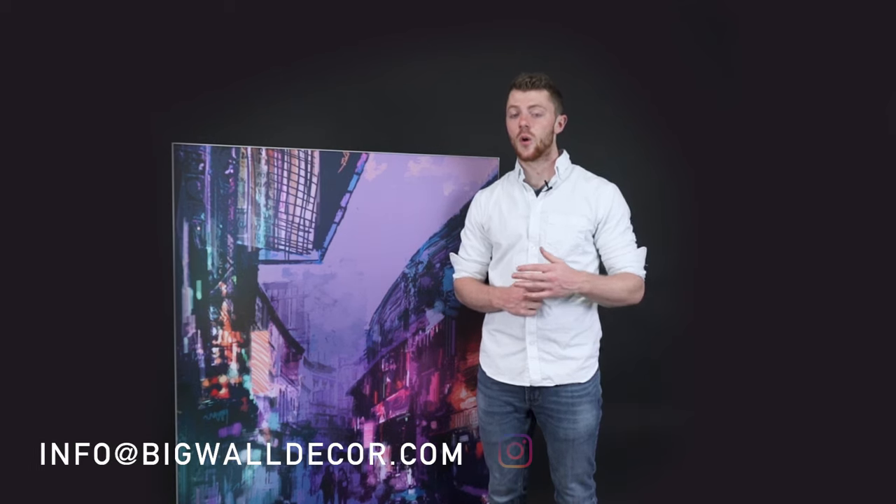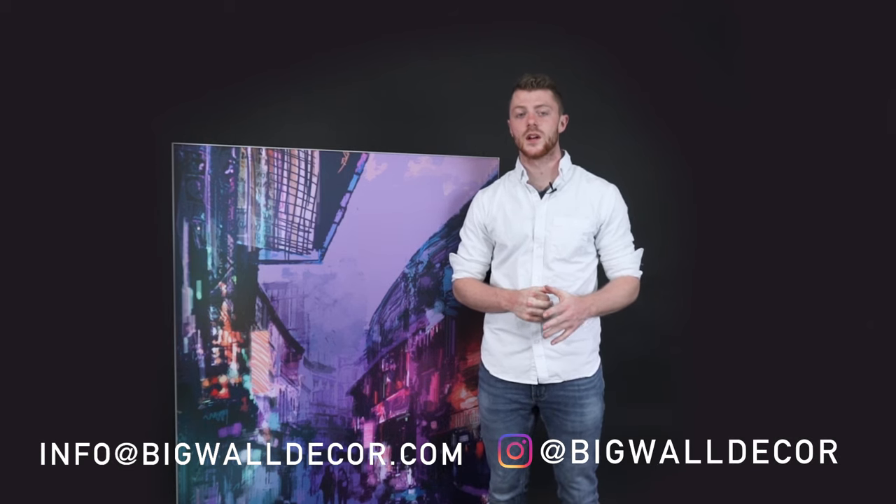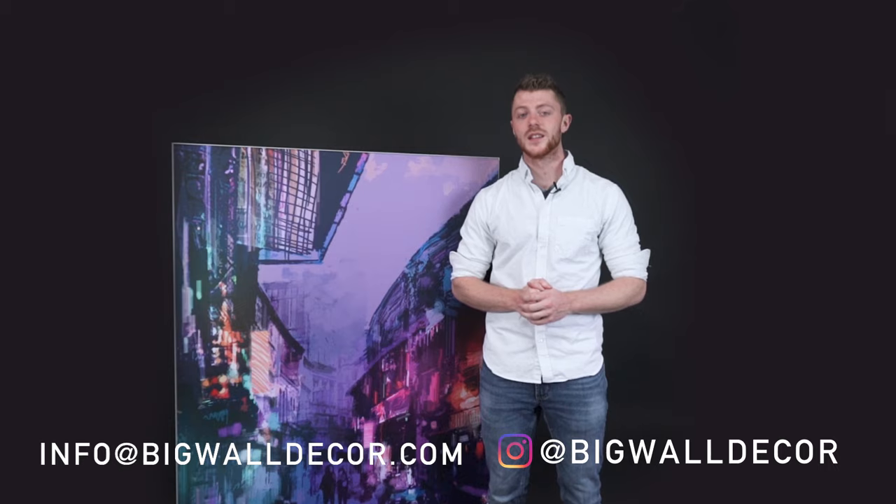Now you're all set and your graphic is ready for mounting. If you have any additional questions, feel free to email us at info@bigwalldecor.com or shoot us a DM on Instagram. We'd be happy to answer any questions you have. Thanks for watching and stay inspired.